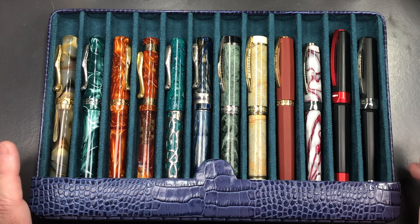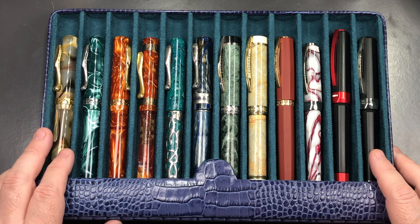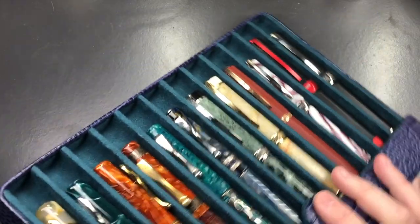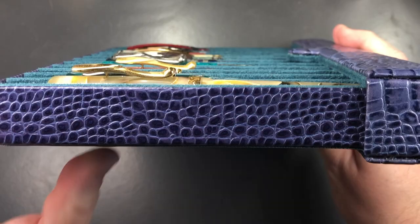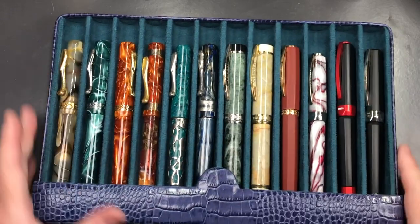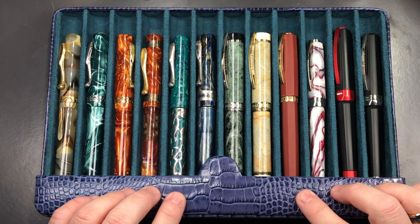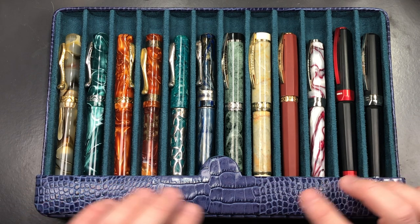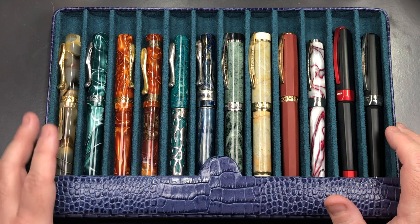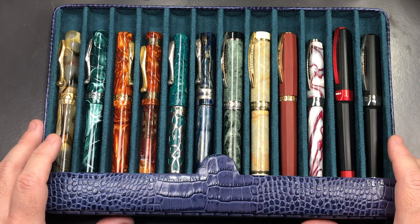Yes, these are expensive cases, but they are top-of-the-range quality and are going to last me a lifetime. I throw these into my backpack but put them in a cloth bag first to protect the case. The case itself is made of wood with leather — so it's quite heavy — but the quality is excellent. It's real cowhide leather with a croc print, dyed to various colors, and has a suede lining.